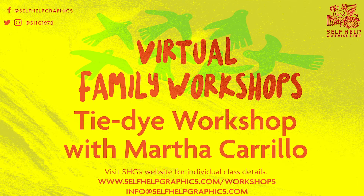Hi, I'm Marta Carrillo, an artist at Self-Help Graphics and Art in Boyle Heights, Los Angeles. Today, you will learn how to tie-dye with Sharpies.